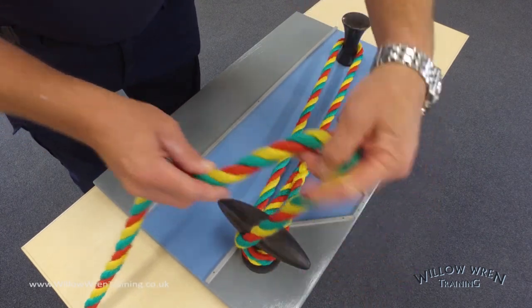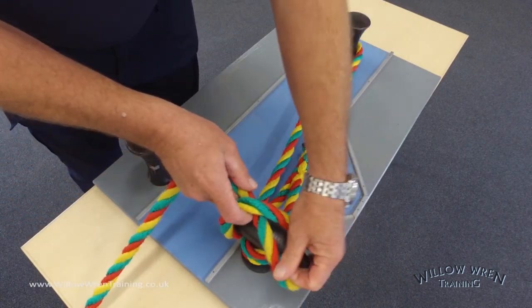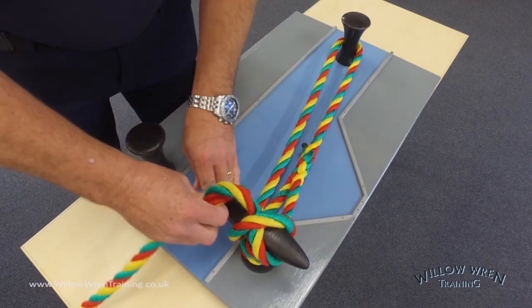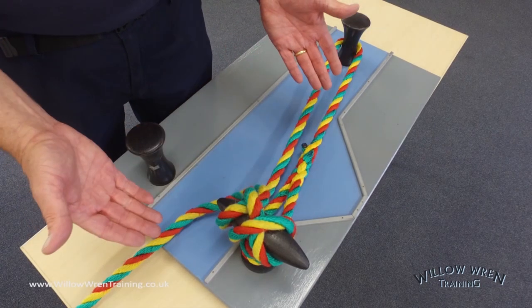The direction of the loop is quite important. You can do it the other way and it still works, but it's not quite as good. Here you see the correct way, and if you're unsure about that you can always put another loop the right way around at the back of the T-stud and pull that tight. And there you have it — a T-stud hitch, simple but very effective.